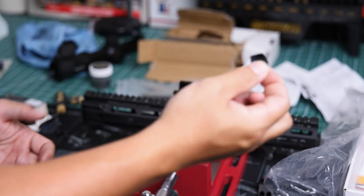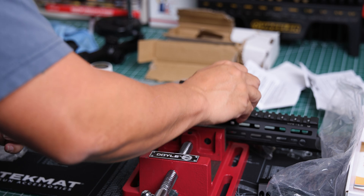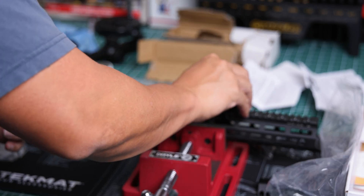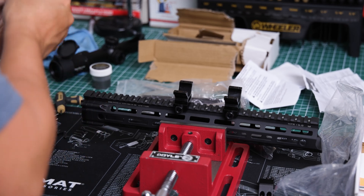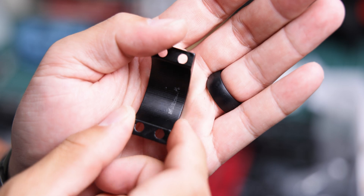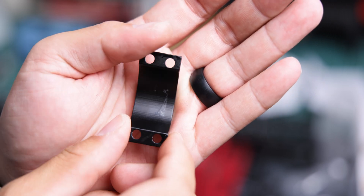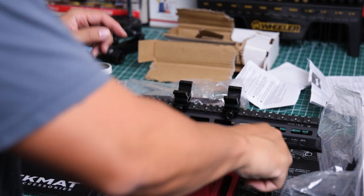There's some inserts inside the rings, but we're going to put those off to the side because they're not going to help at all with lapping. You can see the machining marks on the rings, and there's some leftover tape residue — that's definitely a good testament to why you want to lap your rings.